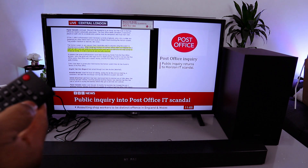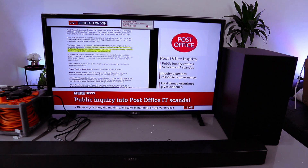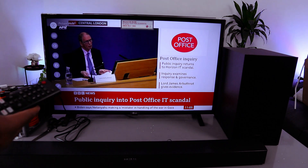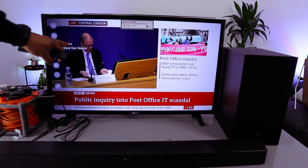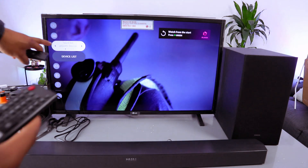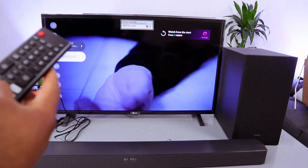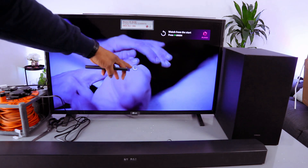Scroll down to Sound — you'll see the sound is showing 'Optical Out Device.' Select Sound Out, go to Bluetooth and Devices, scroll down to Device List, select Enter, and it's now searching for available Bluetooth devices.